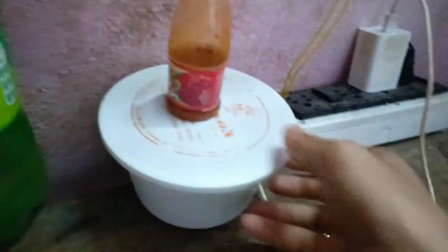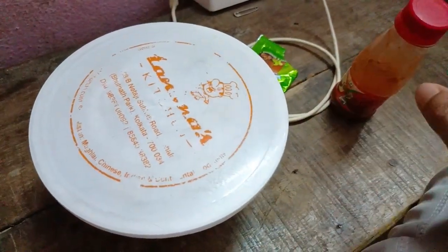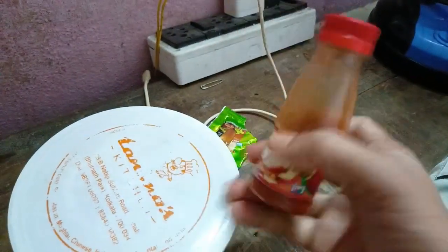Obviously, Momo is the test of it. Here is the Momo. There is a little bit of juice. I will use the chili sauce for this one.